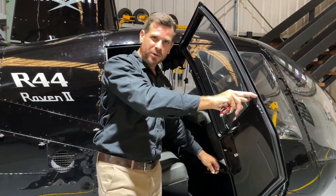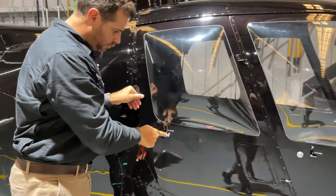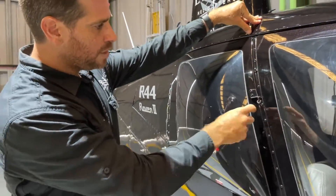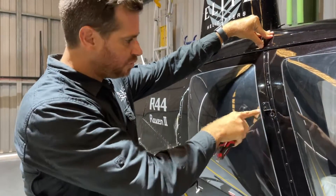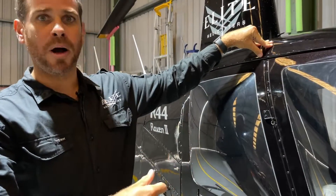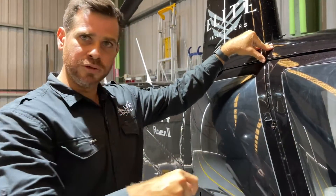Once the gas strut is separated, go ahead and close the door. We don't need to latch it, just leave it there. We've got a ring clip here which is responsible for making sure the door can't spring open or pop off the aircraft fuselage during flight, so we need to remove this clip now.